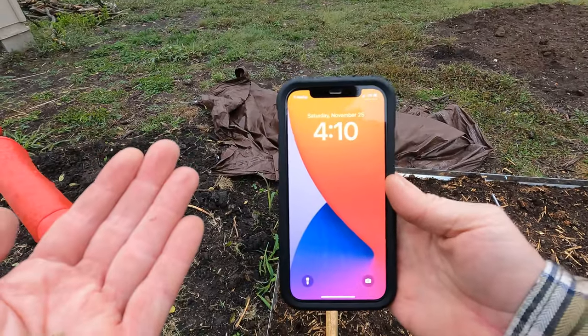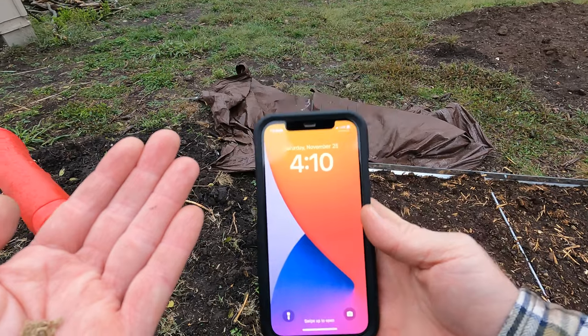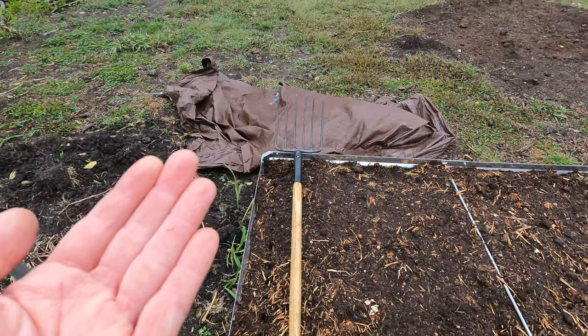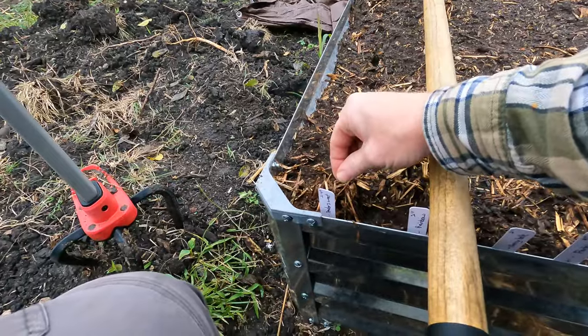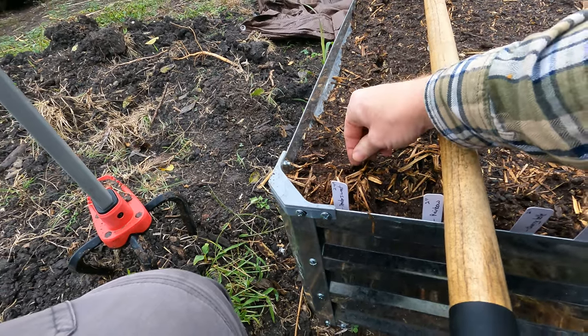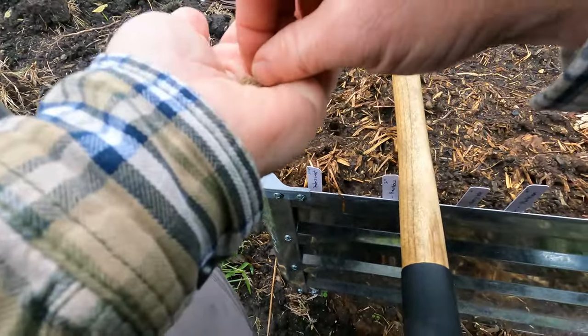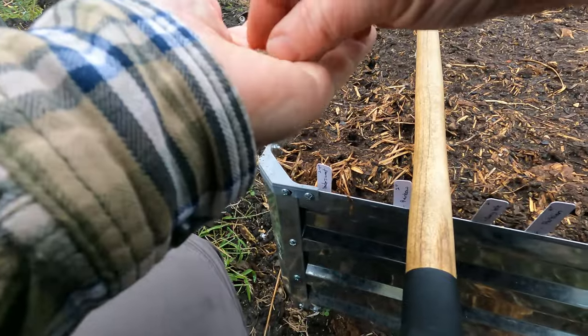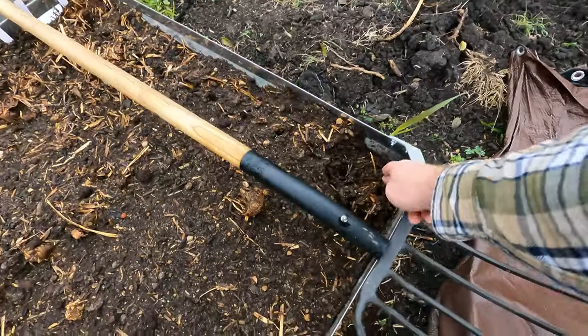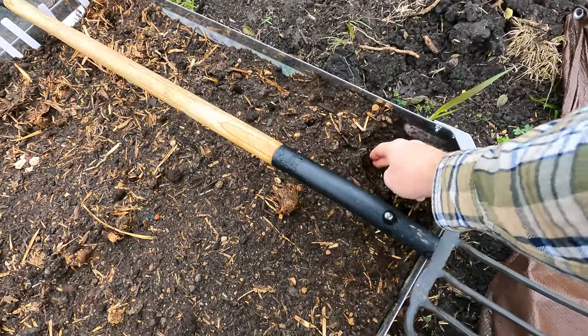By the way, today is November 25th and I'll wait for these to sprout so you guys can see them. Now carrots take a long time to sprout. I'm putting two to three seeds per hole — a couple of holes I got four or five, it happens. There we go, let's go ahead and cover these.